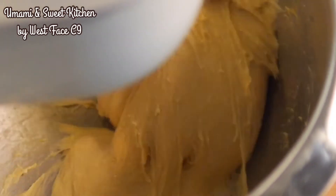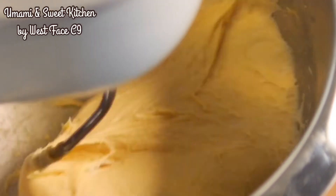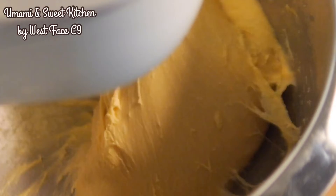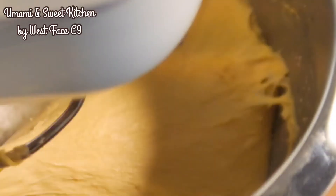How can we judge the dough is ready? When the dough becomes very elastic, it will stick onto the little pieces of dough on the wall of the mixing bowl and shrink them back to the main dough. This indicates the gluten is fully developed and the dough is ready for the next step.